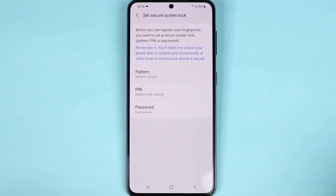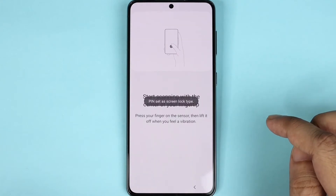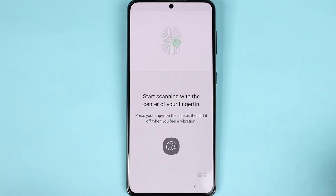Now, if you don't have a PIN, password, or pattern set up already, you will be asked to set up either a PIN, password, or pattern for the lock screen. I'm just going to do a PIN. Now that I have the PIN set up, I can register my fingerprints. If you already have a PIN or password, you will not be asked to set one up. So let's do the finger.